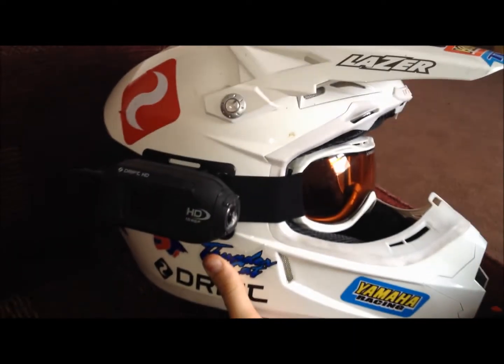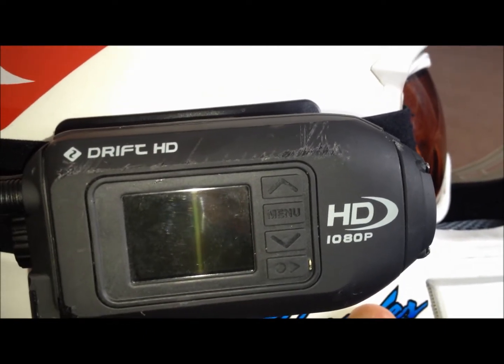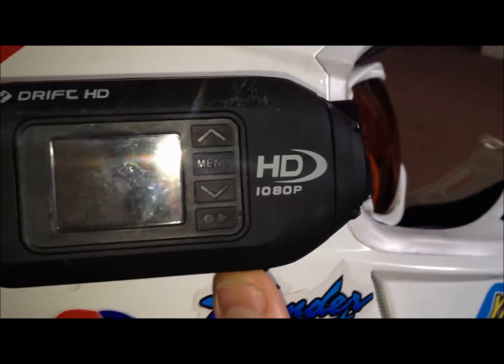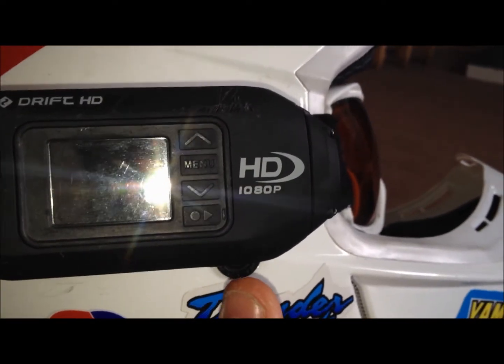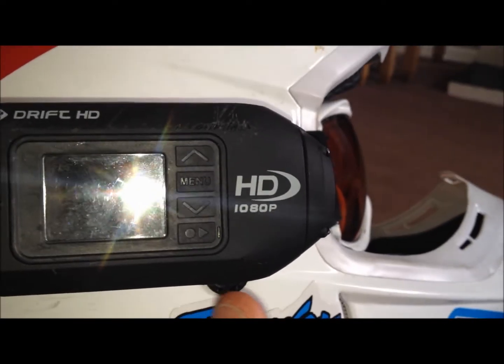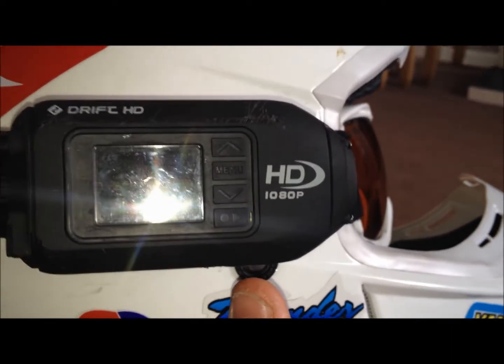And you should be a happy motovlogger. One thing I would say is basically trial and error. Also, with your microphone to stop wind interference, you want your microphone on level one so it has one green bar — you can still pick it up but it doesn't have as much wind interference.